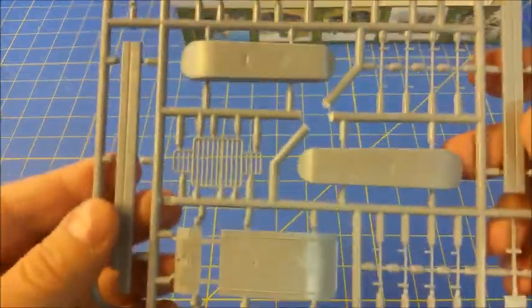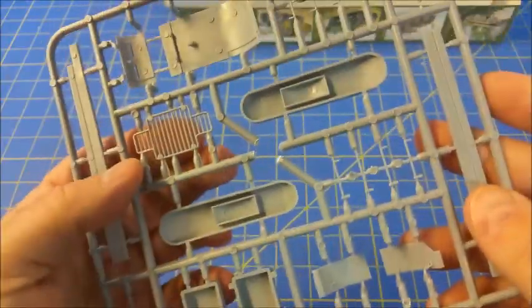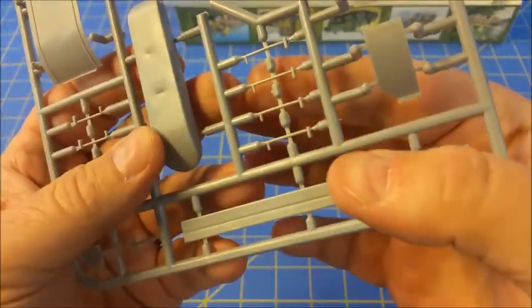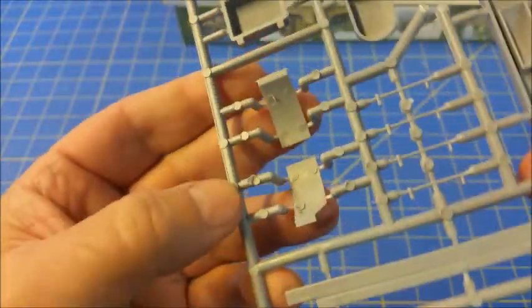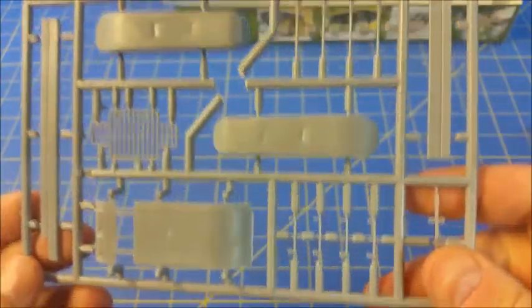These are the skis for the front. Again there are sink marks there. Now this is kind of nice — your front grille part. Again these will be on the bottom. There's a sink mark there, so you'll need to fill that in. These are nicely and crisply done. This kit has some really nice detail, even though there are some other pieces that present some slight challenges.